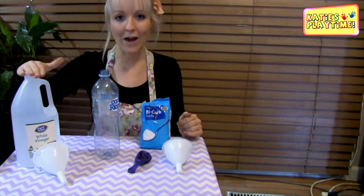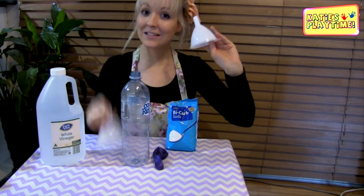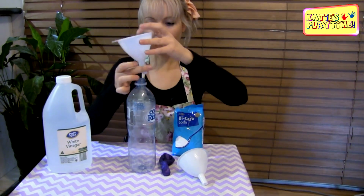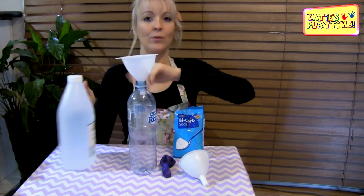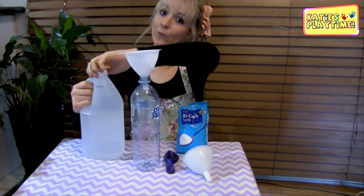We're going to use some white vinegar and some bicarbonate soda. We also need a balloon and a funnel. The first thing we're going to do is use our funnel and put that into our drink bottle. We're then going to pour some white vinegar into our bottle — be very careful while you do it.